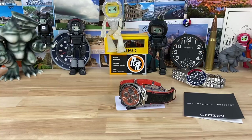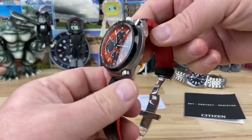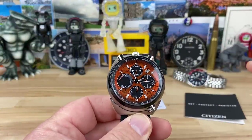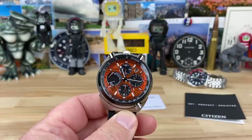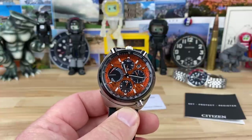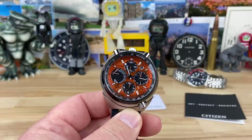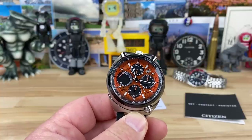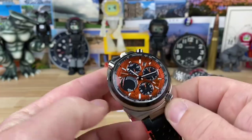Let's check out the Citizen Bullhead reissue. This one's an actual limited edition colorway. There are a few different colorways, and there's even one titanium model with a bracelet and a green dial. I would love to see that — if you have one, please reach out to me, I'll put my email down below.